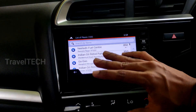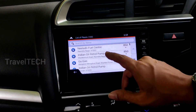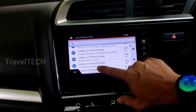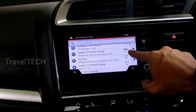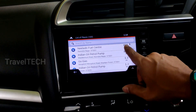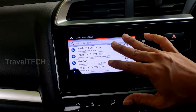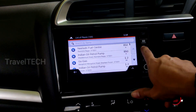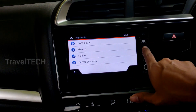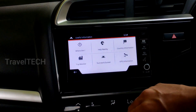Last but not least is the petrol station option. If you're running low on fuel in a new area, just click on iGo Maps, then 'Help Nearby,' and get access to the nearest petrol pumps with their approximate distances. The nearest one currently showing is about 850 meters away — less than a kilometer. This is a very useful built-in feature of iGo Maps that many people haven't seen or know about.